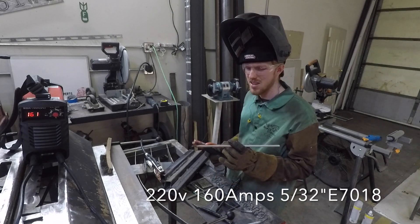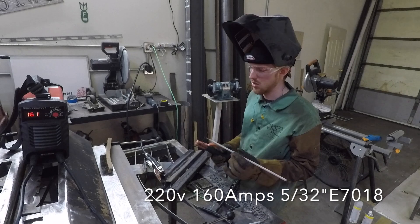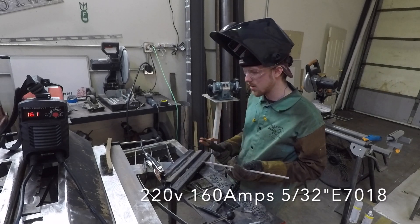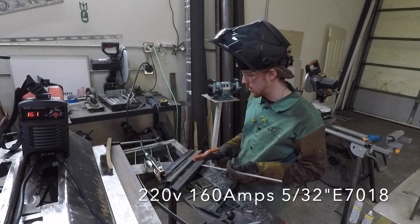These are 5/32" 7018s. They're a bit old — probably quite a bit old. They're even splitting and stuff, so that's not ideal, but you're going to be able to see how it does.